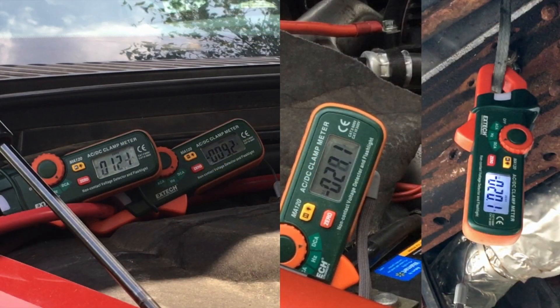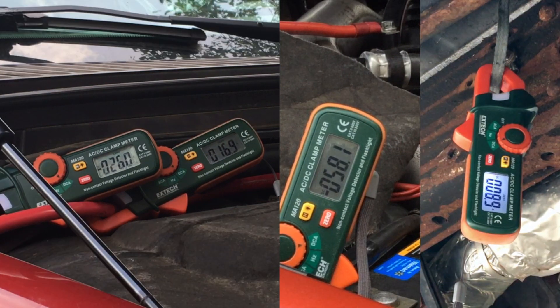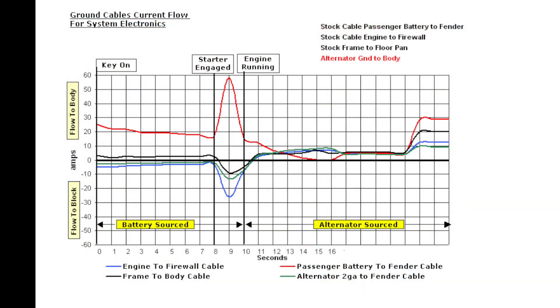When all of the electrical accessories are turned on, the dominant cables are the 8-gauge battery and the 12-gauge floor cable — not the added, larger alternator cable. And when starting, even more current flows through the 8-gauge battery cable. In fact, the alternator cable has the lowest flow on my truck when all accessories are on. So the higher demand flow is surprising considering the cable sizes.